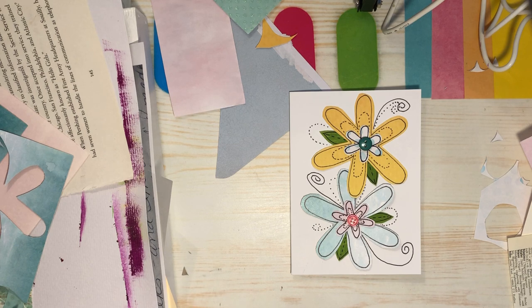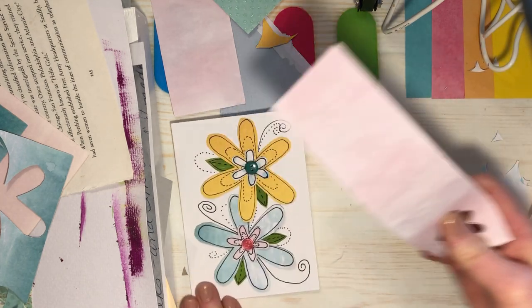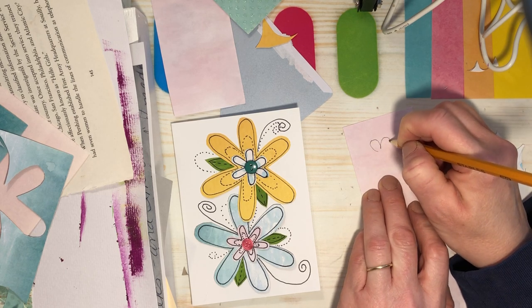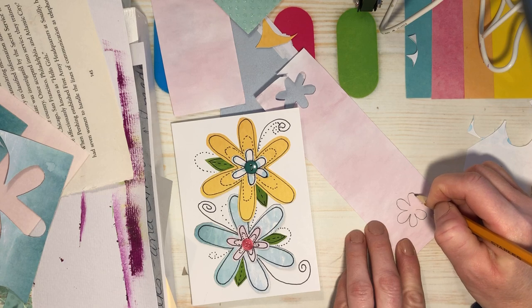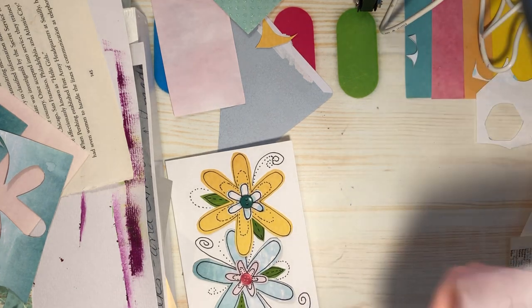Well, you know what we could do — we could cut out just one little flower and place it to see if we like it. If we don't, we don't have to glue it down. What color do I want? Could do pink. Okay, I want it to be darker so I'll go on the lighter side of the paper. We'll make a little one — two, three, four, five, and six. Okay, we're going to cut that one out.